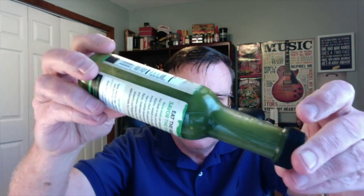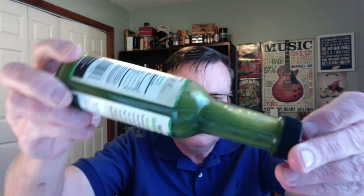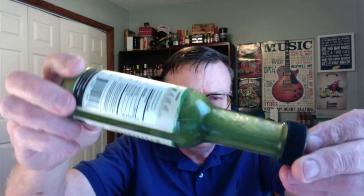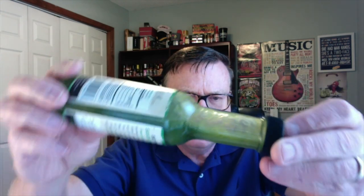This one has that typical verde-style green hot sauce look to it. As you can see, it's got a nice consistency and nice color coming from the jalapeño peppers and the poblano peppers. Let's go ahead and check out the Nurse Shark jalapeño — it really has that typical green verde-style vibe to it.